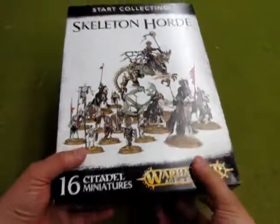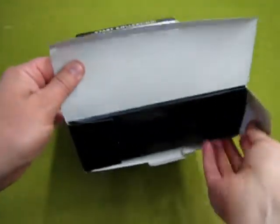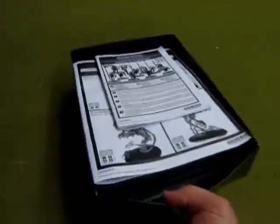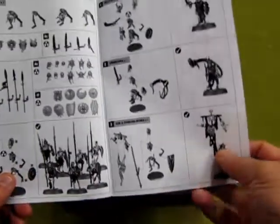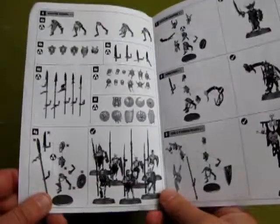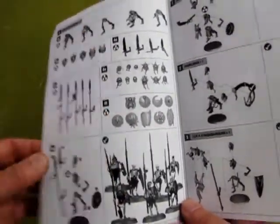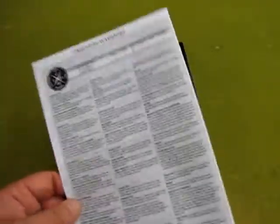Alright, here we go — Start Collecting: The Skeleton Hordes. That was my William Shatner impersonation from the original Star Trek TV show. So to start with we have our instructions. Here are the Skeleton Warriors — I'll be honest, I did look at this box earlier. Look at that — swords, heads, shields — you get a whole bunch so you can custom make your characters. It shows you how they all assemble on the bases with your champion, musician, and standard bearer. You get a Warscroll on the back for the Skeleton Warriors, which is a nice inclusion.